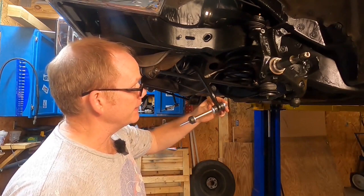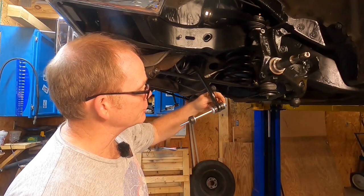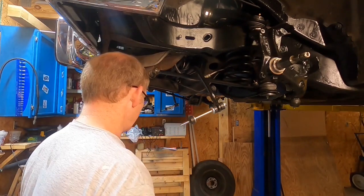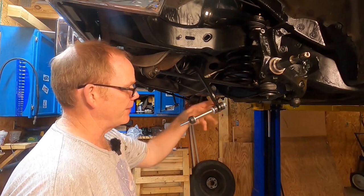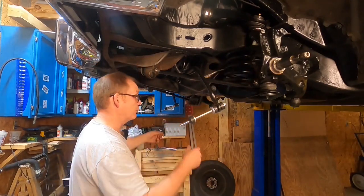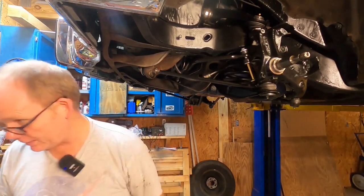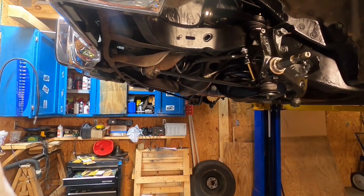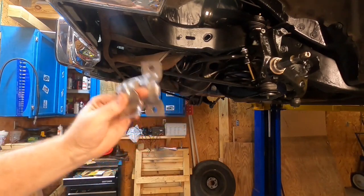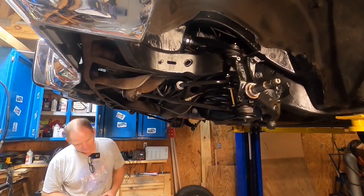We're going to position our end links here. Long bolt slips through there — then it's washer, rubber, rubber, washer, spacer, washer, rubber. The rubber is a pretty tight fit so it holds all that mess together. Now we can lift this up and set it through the hole in the strut rod. I just realized I forgot to paint these sway bar bushing hold-down brackets — let me go put a coat of paint on them before we put them back on the car.